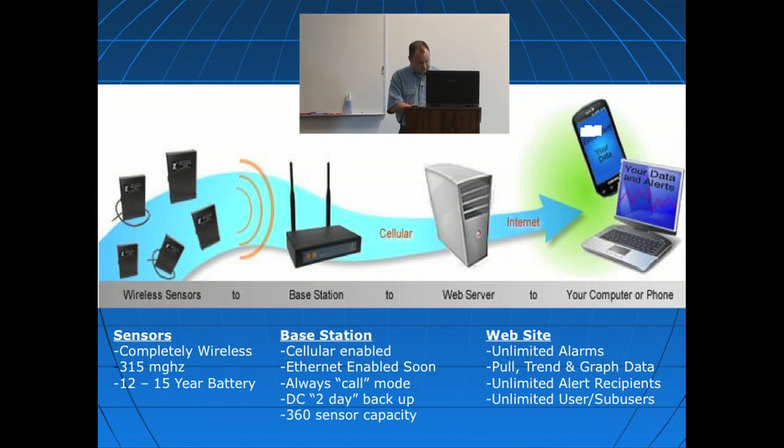The base station is a cellular-enabled base station. It uses a cell modem, so you don't need an Ethernet connection or a landline phone.